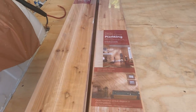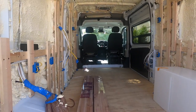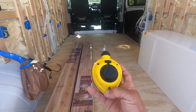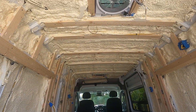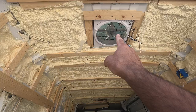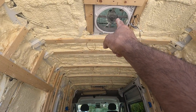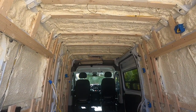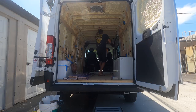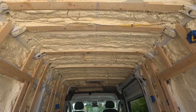I get it from Home Depot — a little on the expensive side, but there's really not very much square footage so it doesn't matter too much. The first thing I'm going to do is take my chalk line and find the center point on the van. I can do that by connecting the chalk line from the center of the two fans right in the middle, so I've got a nice line right down the center.